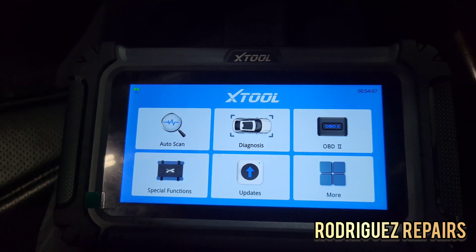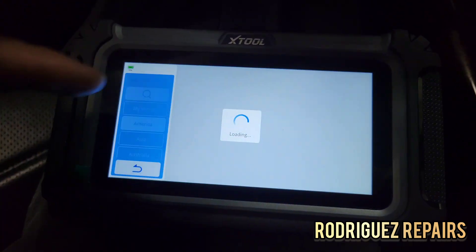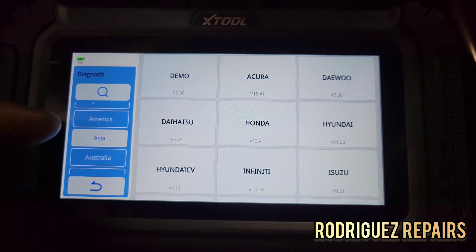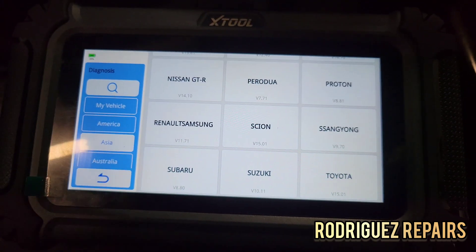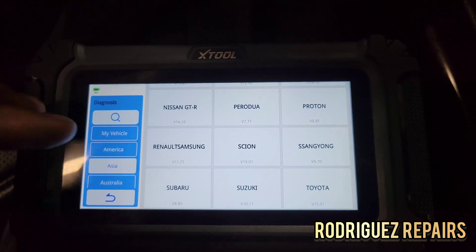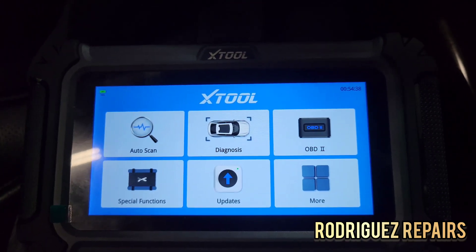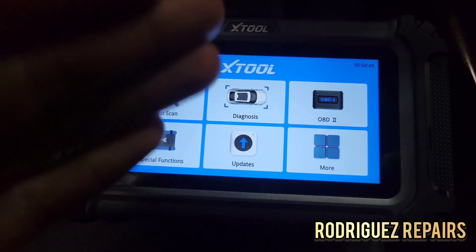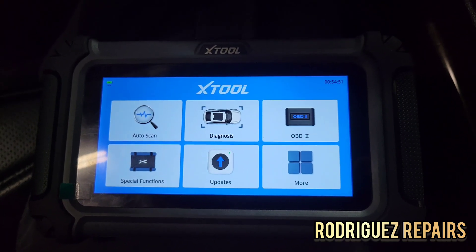The diagnosis option is if you don't want the tool to do the scanning automatically — you can go to diagnosis and choose the vehicle manually. You can select American, Asian, European, or Chinese vehicles and go through the process to detect your vehicle. You also have the OBD2 function where you can check codes and view generic OBD2 related data. Compared to diagnosis, which gives you a lot more thorough information and data.